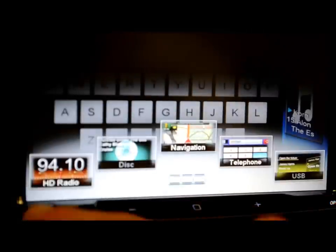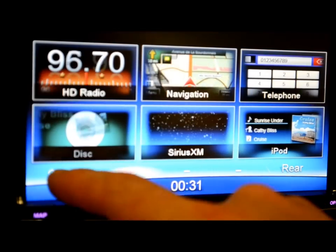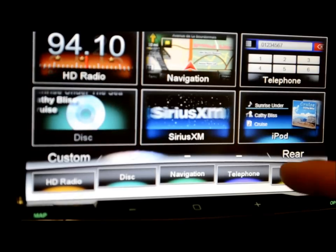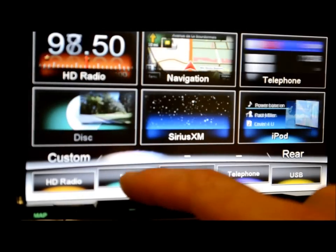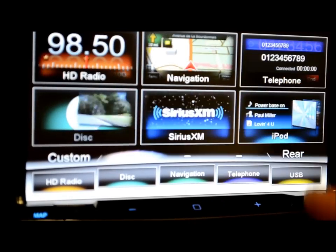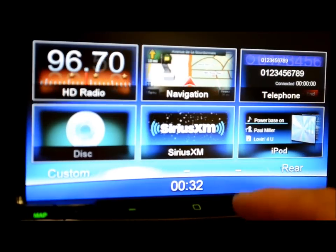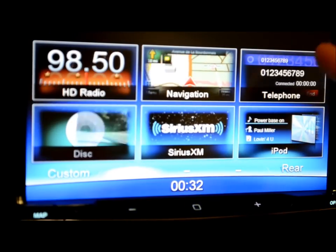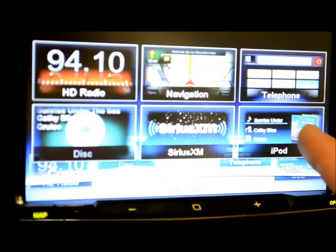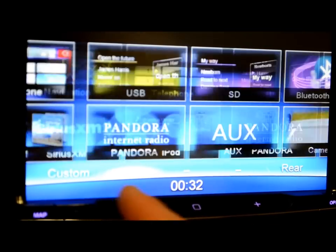On the home screen, you can use the quick navigation icons as default, or you can also customize it. Hit a button, go to your shortcuts, take an icon, move it wherever you want — you can just grab and move them all over the place however you want. This is the factory default, but you can rearrange everything.